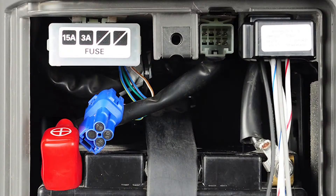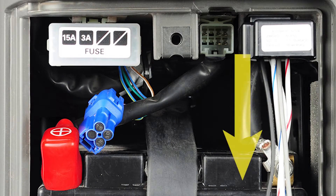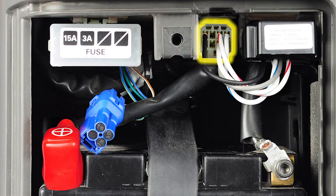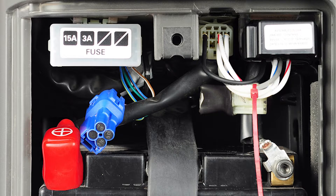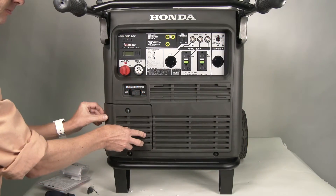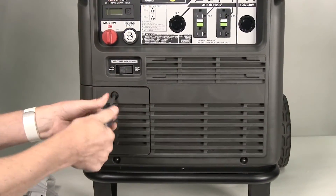Insert the receiving unit tab, wire side facing down, into the bracket as shown. Plug the receiving unit connector into the 8-pin connector and press firmly until the connector is seated. Use the supplied cable tie to attach the unused short connector to the receiving unit. Tighten the cable tie and trim the excess.